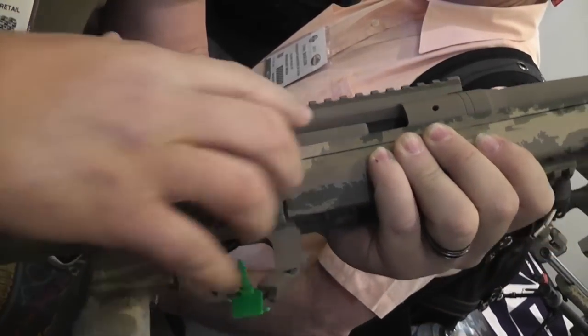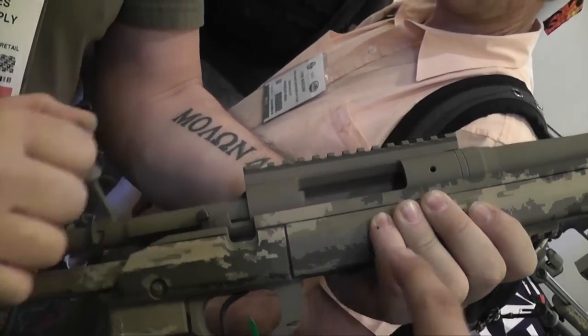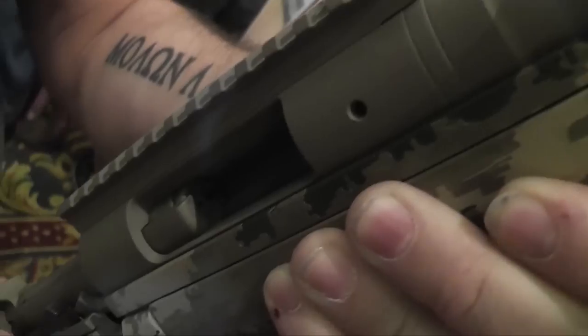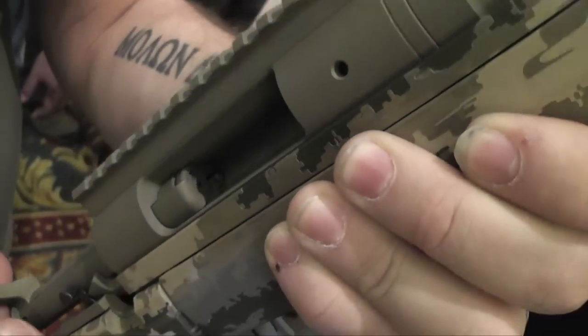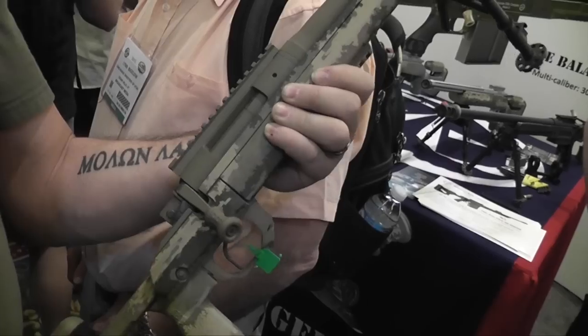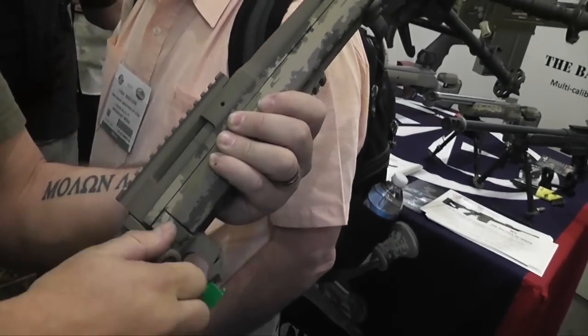It's got the old extractor claw — you've got positive feed, positive extractor. Look how long the extractor is right there, it's like almost a quarter of the rim. There's a lot less wear and tear on the rim. And it's positive feed too — when it picks the round up, it feeds it up right there. My pre-64 Model 70 has the same thing.